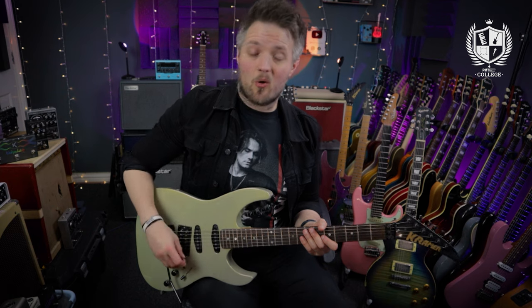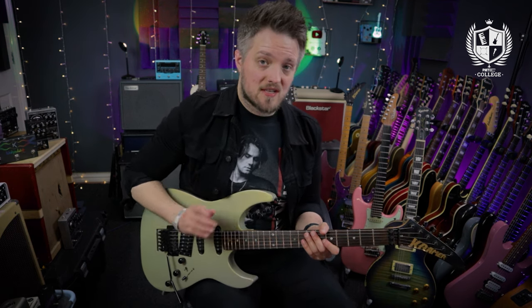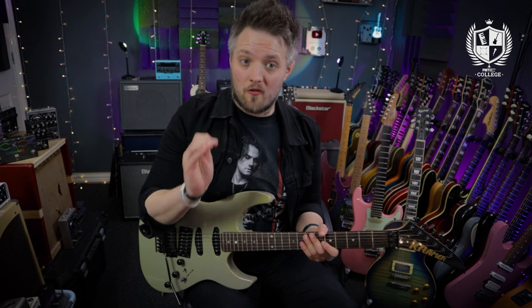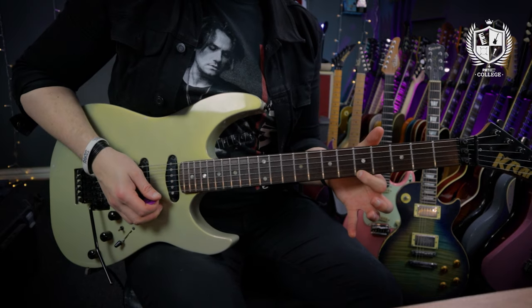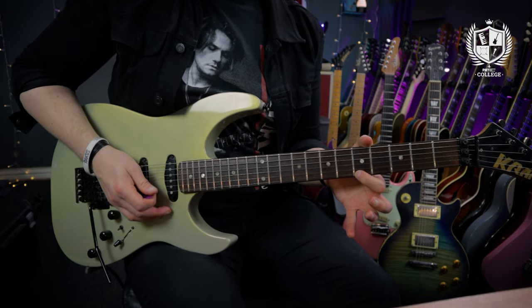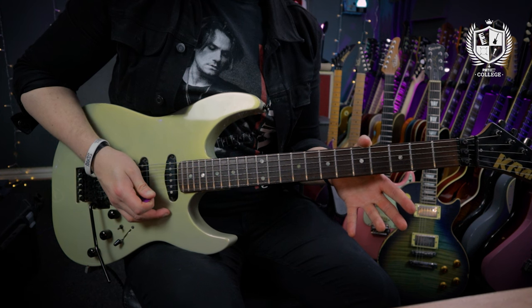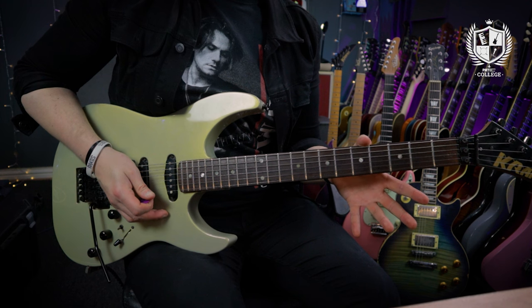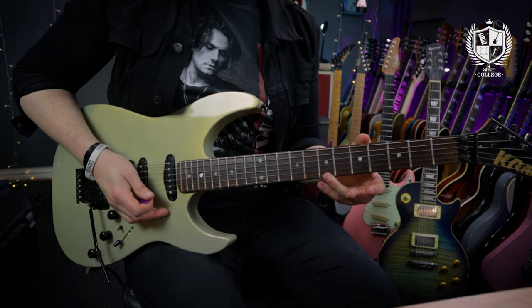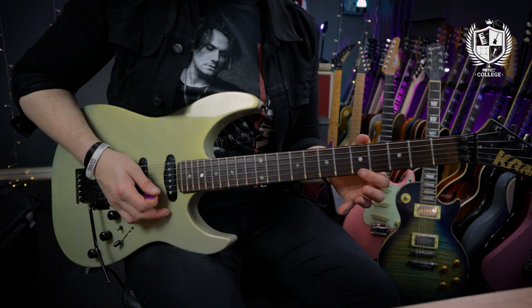The first exercise is going to be all on the high E string. I'm going to be playing 16th notes — that's four notes on a beat — in groups of four. I'll start on the fifth fret and play that four times: down, up, down, up. Then I go to an open high E string, down, up, down, up. Third beat is the seventh fret played four times, then back to the open high E four times on the fourth beat.